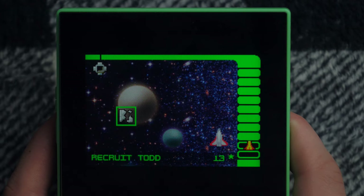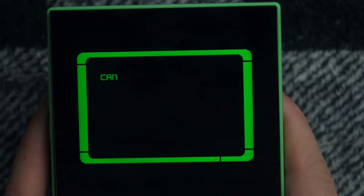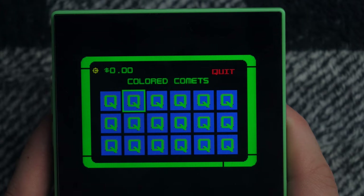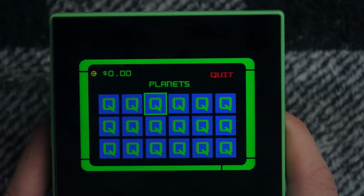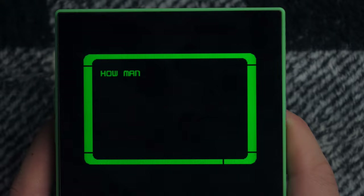What's over here? Scavenge the Wreckage. Galactic Quiz — let's try that. What's the Galactic Quiz? It's like we're at a game show, brought to you by Saturn Fuel — give your rocket a boost. Can you beat the quiz before getting three answers wrong? Sure I can. I play the Little Professor — I know how to do this stuff. Fantastic prizes. I don't know what any of this means. I wonder if these are questions about math or if they're questions about the game world. Taking Sides — that sounds kind of mathy. How many sides does a triangle have?